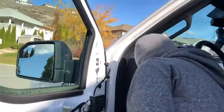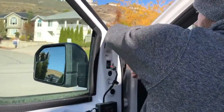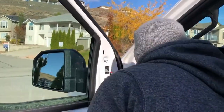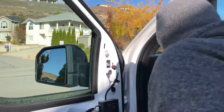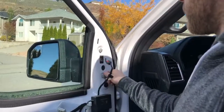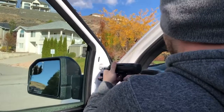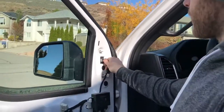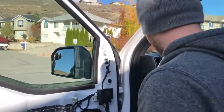Take your two 10 mil bolts, thread them in and start them, then your two 10 mil nuts and re-secure. Reconnect your connector, clip that in, and that's all there is to it.